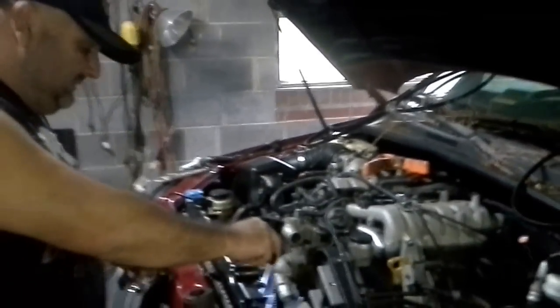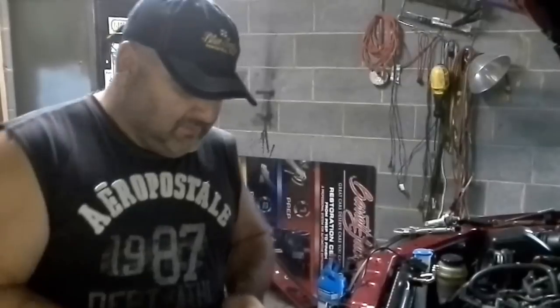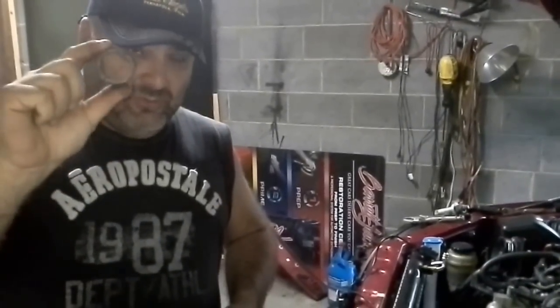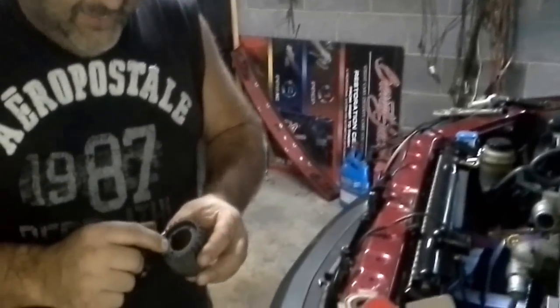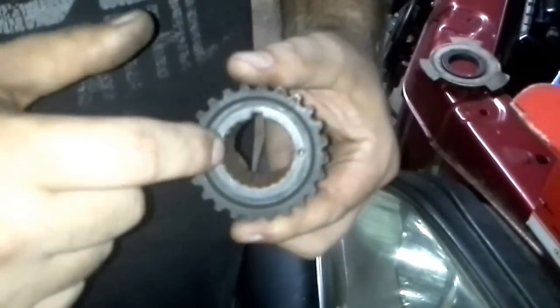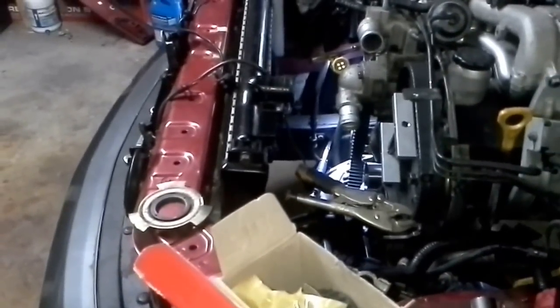Now you're going to get all kinds of stories about this. You're going to get people that say you only need the $7 piece. Those people don't know about the back trim ring — you definitely need that. And they also don't understand what happens to these. You see this right here? These guys right here are broke off, which means you can't actually use this wheel anymore. Let me grab something to try to pull that out to show you a little better.